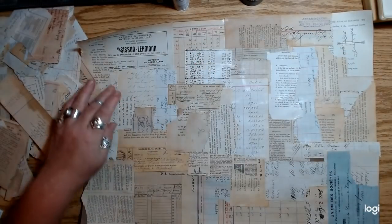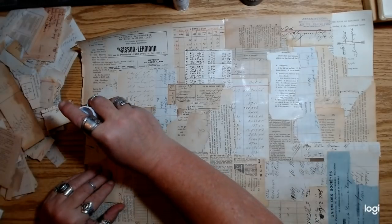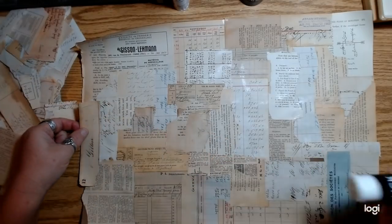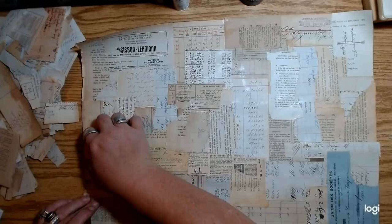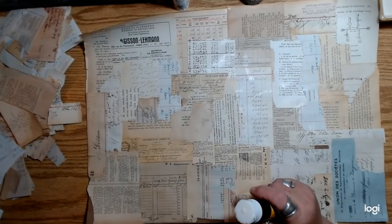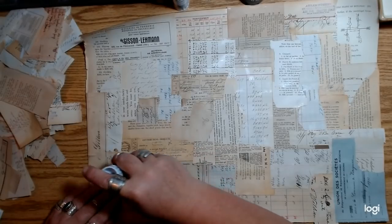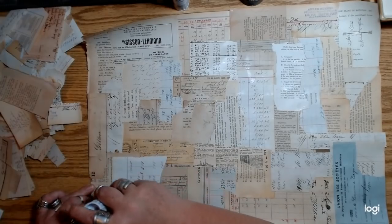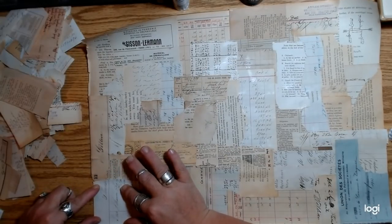I've had people send me pictures of journals they've made. One recently was a guy, which I thought was super cool — he made one of the little mini lapbooks for his mom. He made a video, and I need to ask him if he minds if I share it. Or maybe if he's in my Facebook group I'll ask him to post it there.